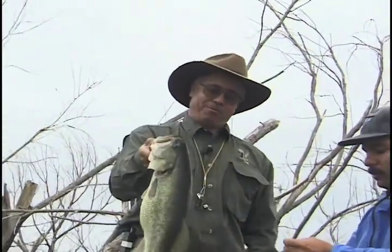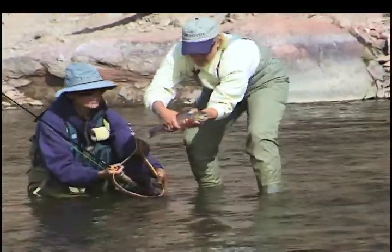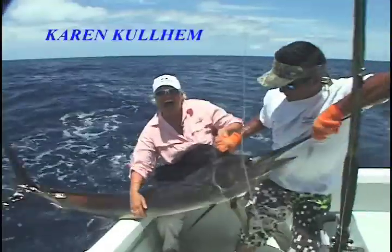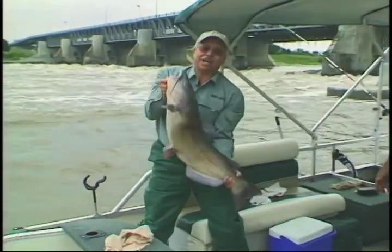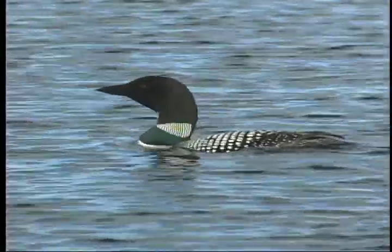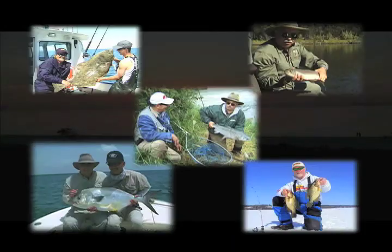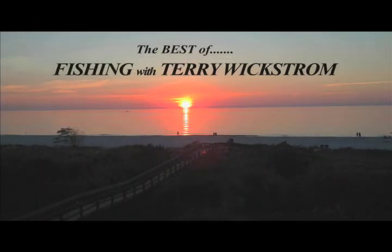Terry Wickstrom wants to take you fishing. Gather up your gear and come along. Terry Wickstrom wants to take you fishing. Join Karen Cullum, Greg Claggio, and me as we take you to some of our favorite fishing spots from Colorado to Minnesota, the Arctic Circle to Central America and beyond, as we revisit episodes of Mountain States Fishing and Angling Adventures Television on the best of fishing with Terry Wickstrom.